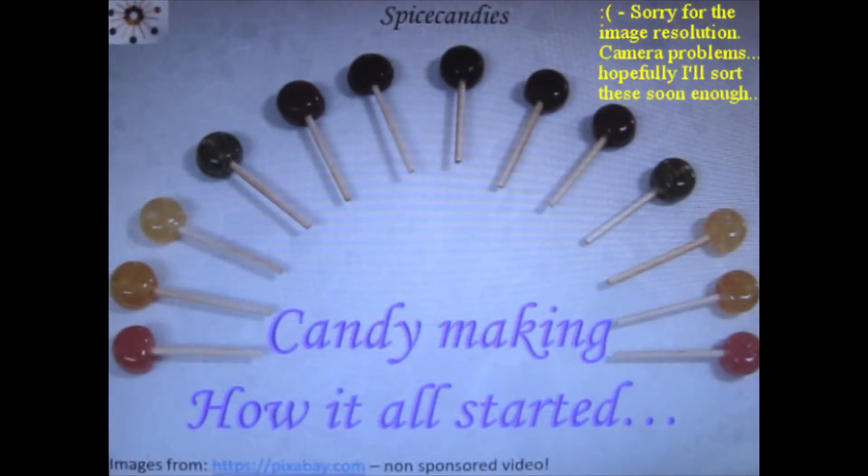Welcome to Spice Candies. Today I will discuss how I started making candies.